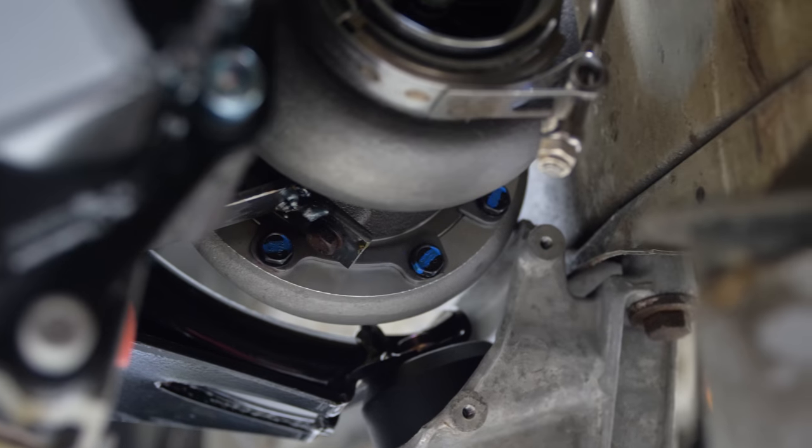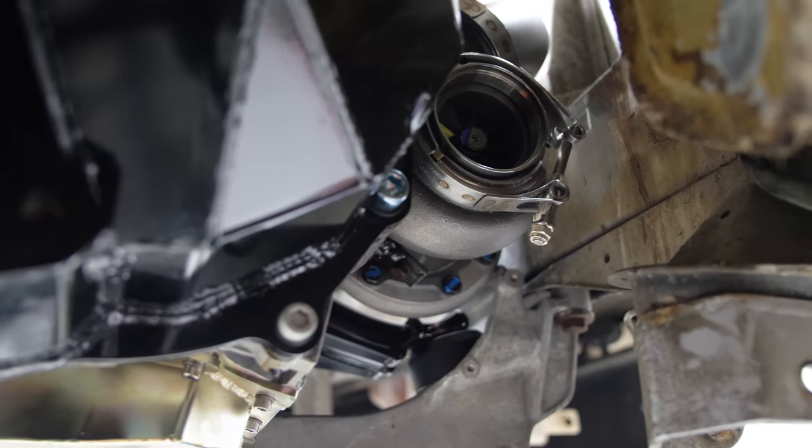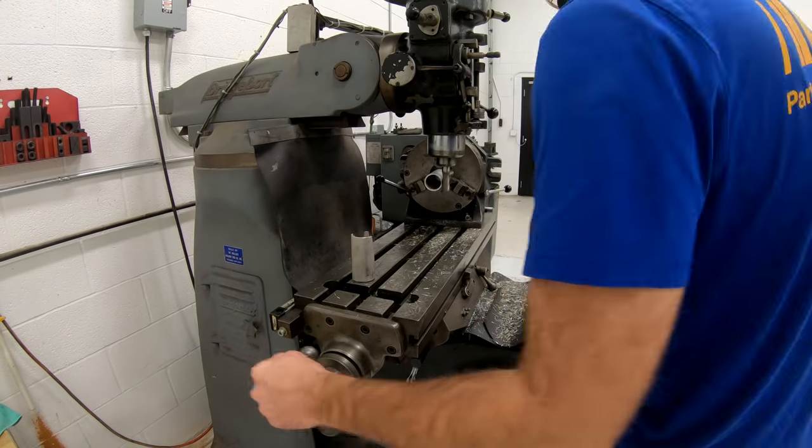If you put your turbo too low, that could be a problem, so I'm trying to pick the middle ground here. It'll be a little tight to get a downpipe through here, but I want to start making the manifold up.